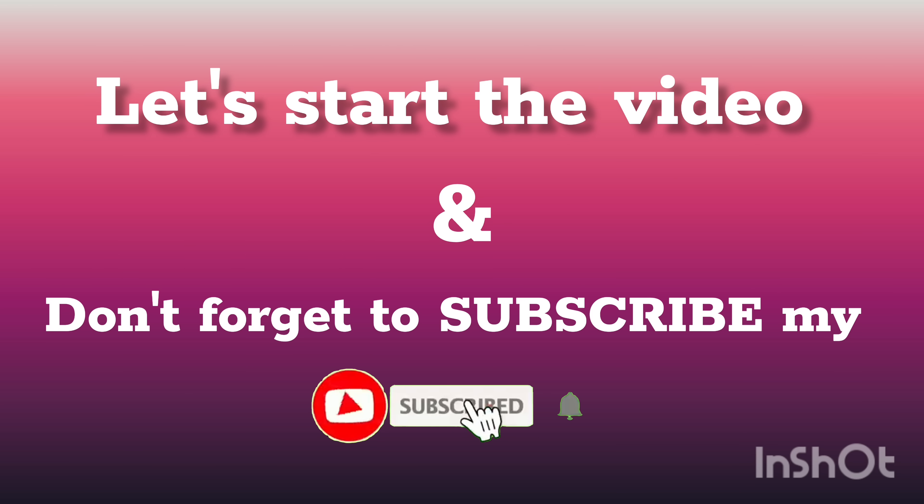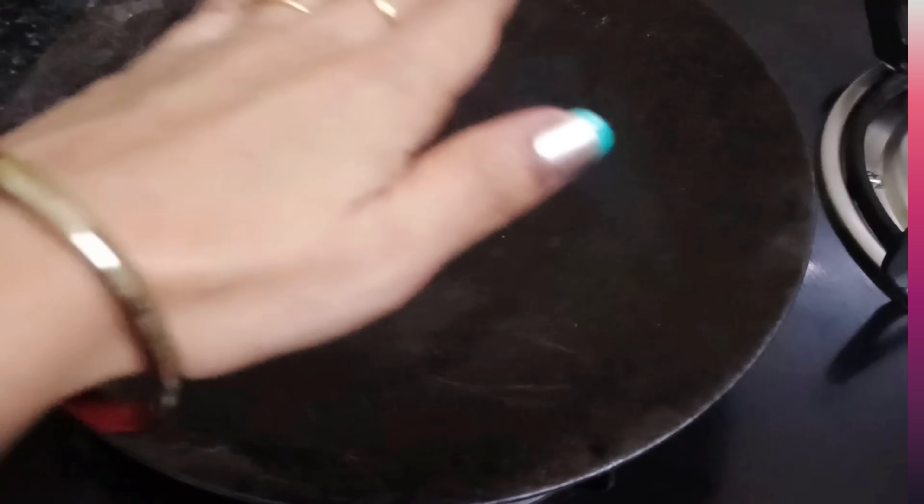Today's video is going to be an honest review. Please watch the video until the end. Please like and subscribe to the channel so that in the future you will find home remedies. Let's start our video.